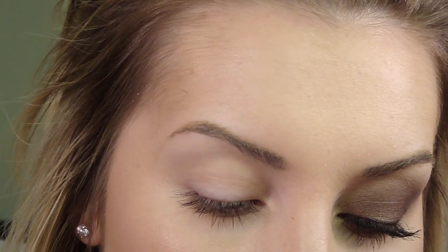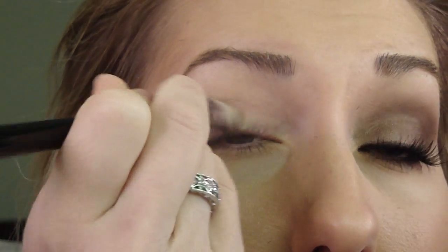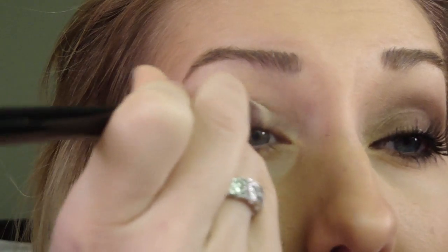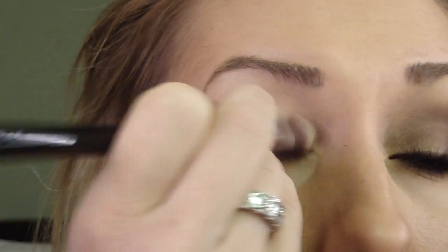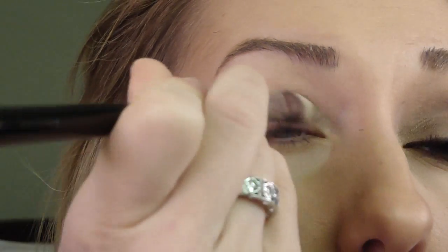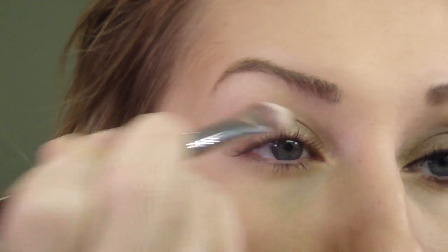So the first thing that I'm going to do is apply a base. I'm going to use a bronzy brown. I'm using the Maybelline Color Tattoo in Bad to the Bronze. This color is so pretty by itself. I like to apply these cream shadows most of the time with my finger, or you can use a synthetic brush. I think that synthetic brushes work really well for them. This brush is an E60, and it's part of that Bunny collection with all the synthetic brushes. I'm not crazy about these for powder eyeshadows, but they work really, really well for cream.